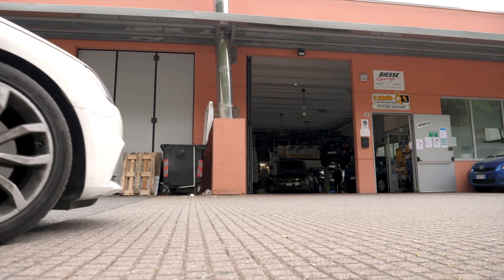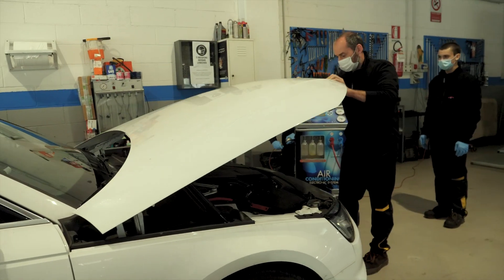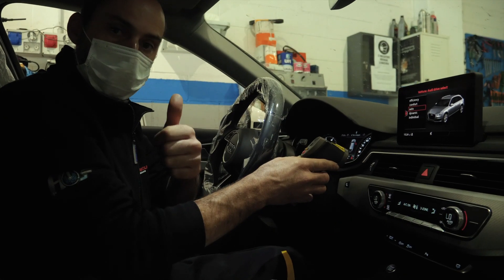We love our cars, and we aim to take care of them the best we can. The right tool will help us to do this like a professional.